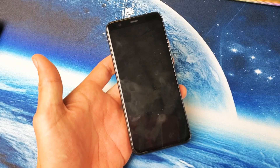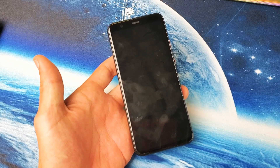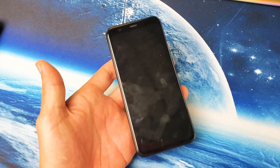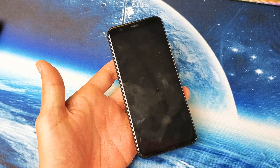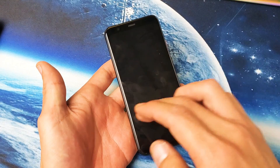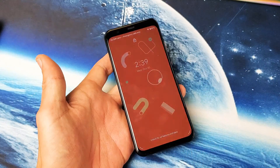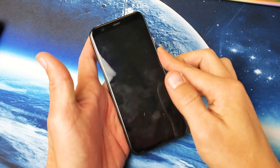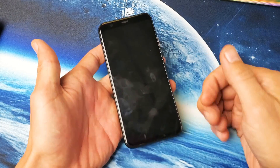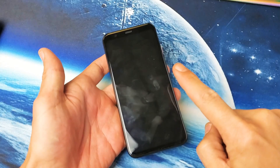Hey, what is going on guys? So you have a Google Pixel 4 or 4XL and you are experiencing a black screen. You know your phone is still on because maybe you can feel it vibrate, see some LED lights, or maybe you can receive phone calls. However, there's nothing on the screen and you can't do anything.